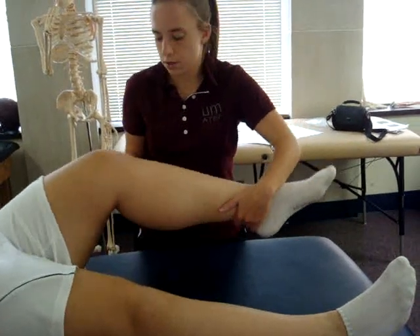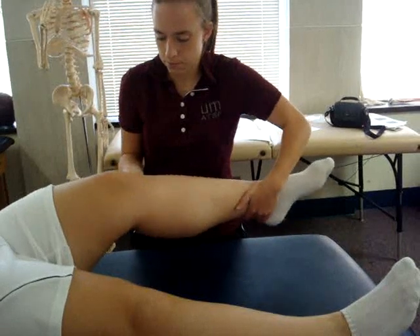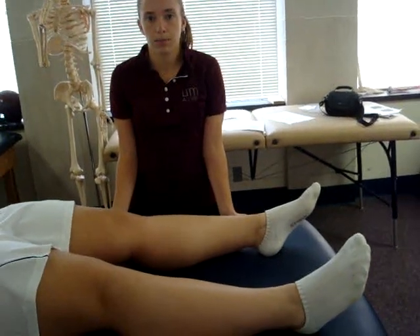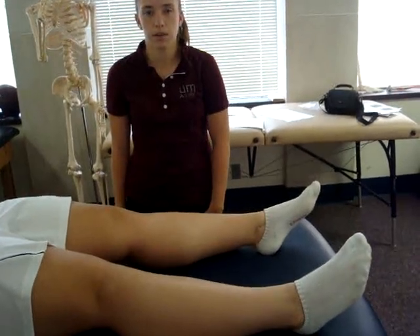Repeat this test with the knee in 20 to 30 degrees of flexion. A positive finding would be more laxity with the valgus movement than at the contralateral limb, or pain along the medial aspect of the knee. A positive test is indicative of a damaged or sprained tibial collateral ligament.